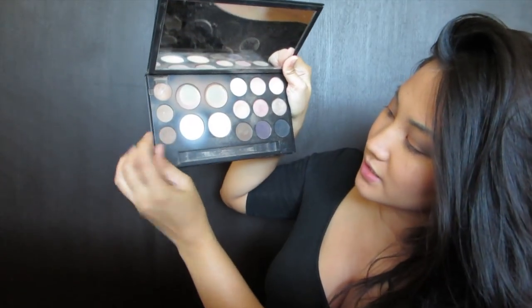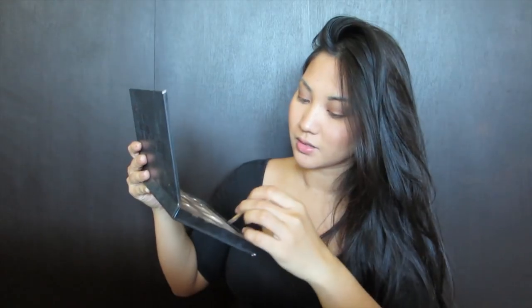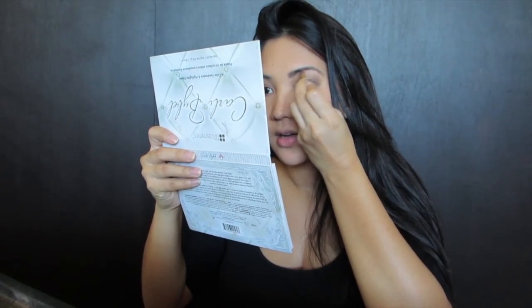For the brows, I'm going to take this darker brown here and use that on my eyebrows. It's just so heavy — I need my other mirror, that palette is so bulky. I'm still trying to grow my eyebrows thicker; I used to have really thick eyebrows before I over-plucked them.